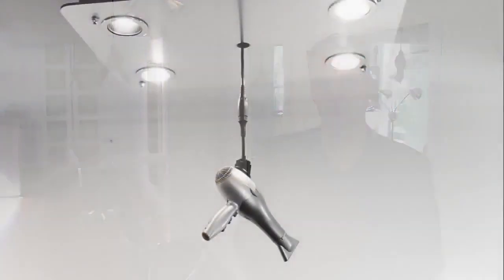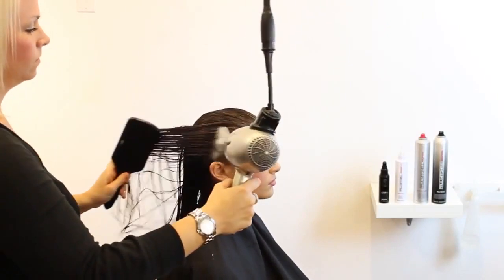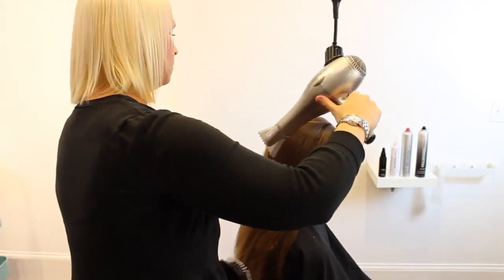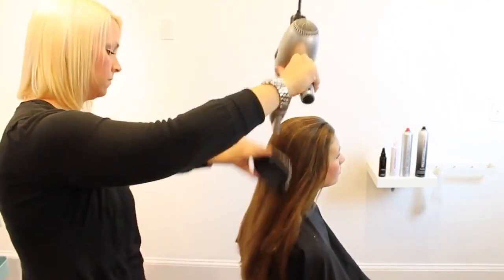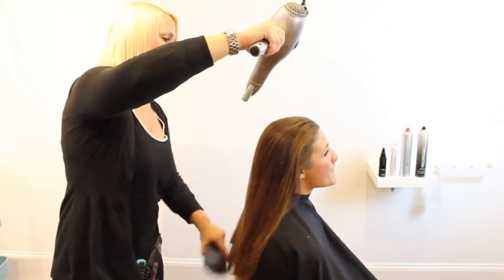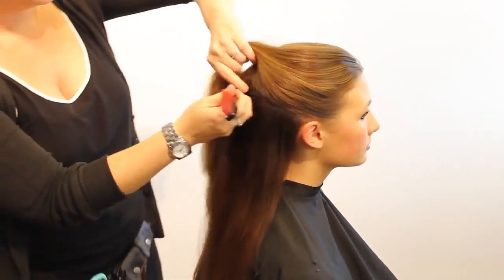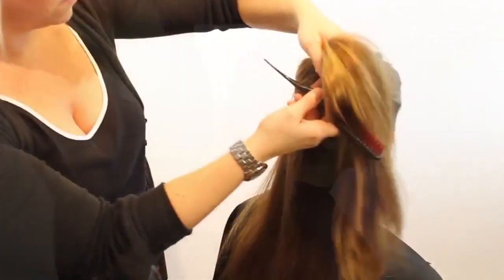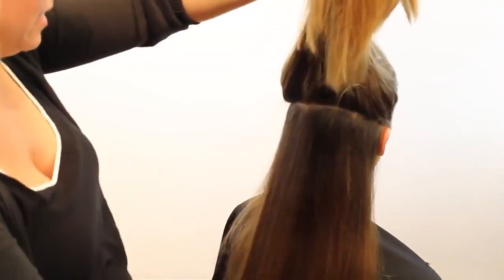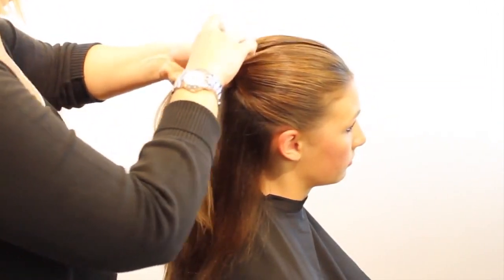Hey guys, this is Barrett Silitano. Right now we're just going to start out power drying our model Brook. I'm using the Freestyle Systems blow dryer — a really lightweight product for blow drying. The cord is suspended, which is phenomenal as a hairstylist because I'm not tripping over any cords. You're going to see I'm going to section with the end of my teasing comb from ear to ear, almost like a half-up, half-down style — that's how we're going to start this upstyle today.